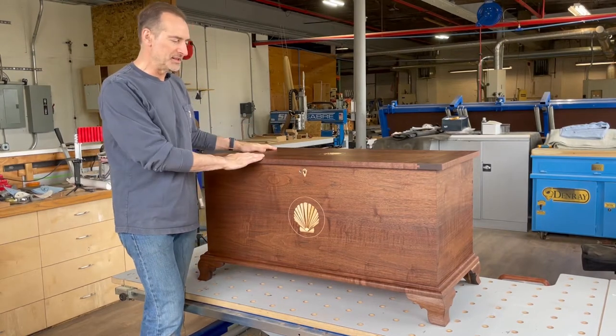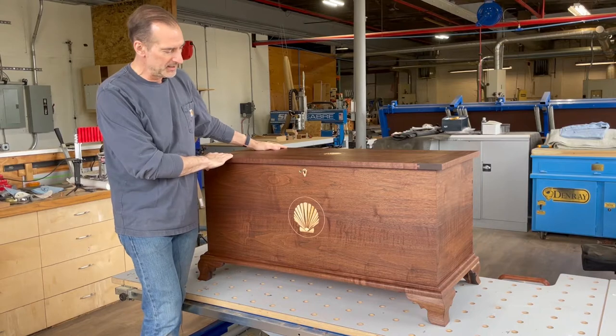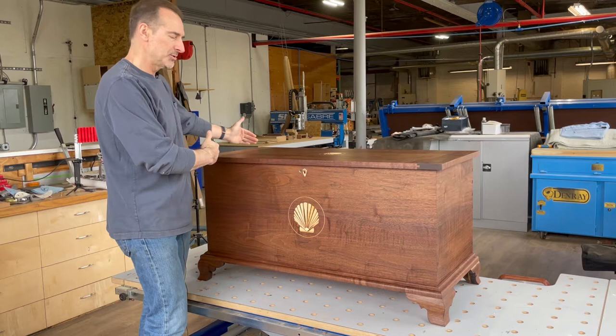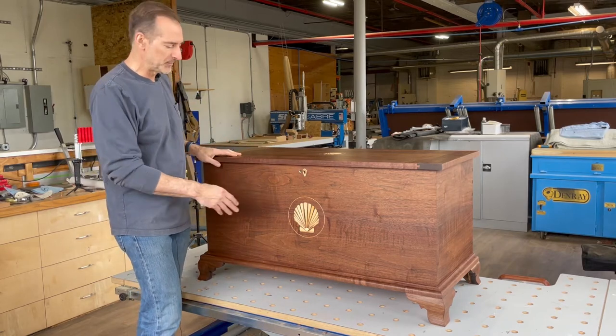Hi, I'd like to show a little bit of the detail of this blanket chest before it heads out the door to a client. This is a walnut blanket chest. It's about 46 inches wide, 21 inches deep, 24 inches high, made of solid walnut — figured walnut.